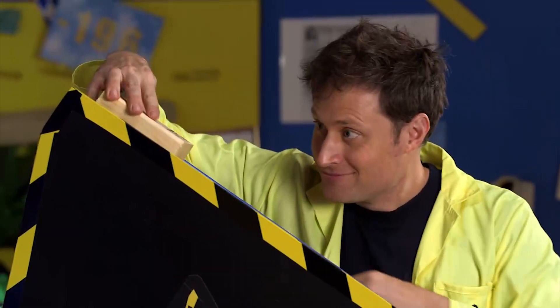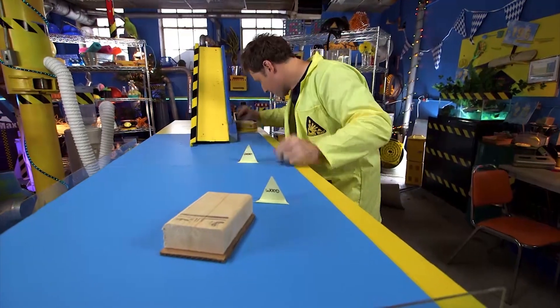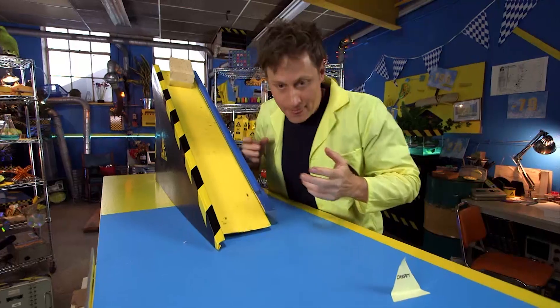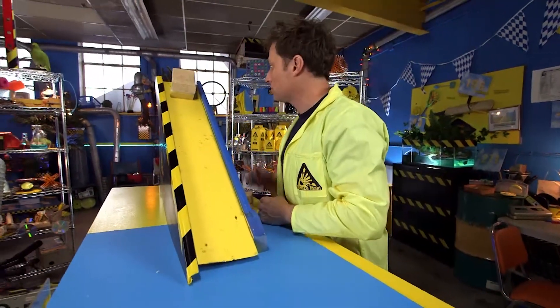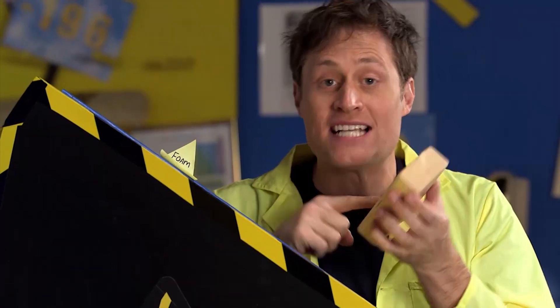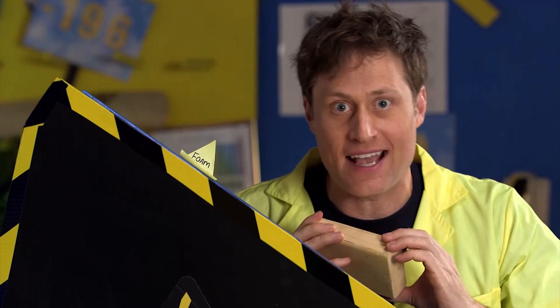Cardboard — nicely done, cardboard. Foam. And this wood has been waxed, like floor wax, which makes it nice and slippery. Let's see how that does.